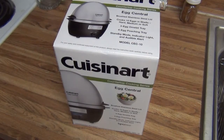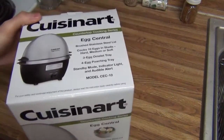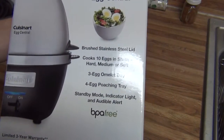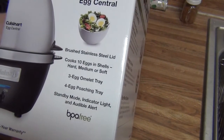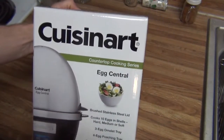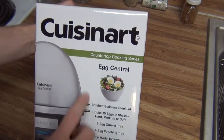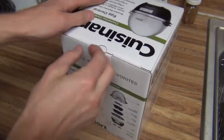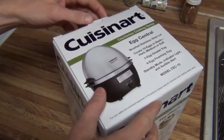Hey everybody, this is this video. We got the Cuisinart Egg Central CE-C10 Egg Cooker, and this is from the countertop cooking series — not for desktop, laptop, or stovetop or anything. It's for countertop.